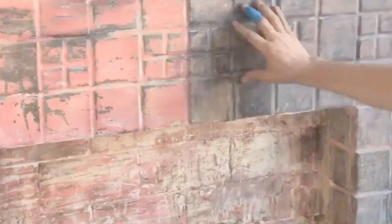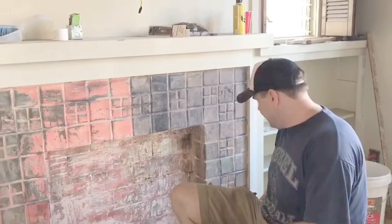She had about 50 or 60 years of paint on here, including this weird orange stuff. I want to strip it down to the original and then put a glaze over it so it looks better.